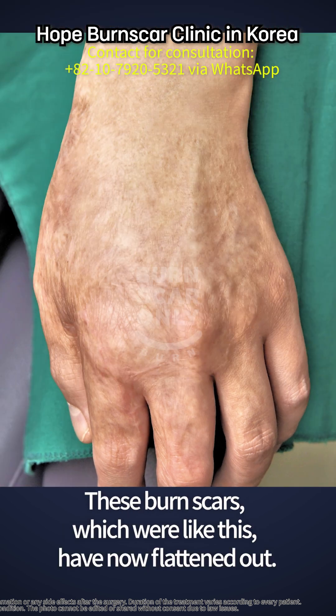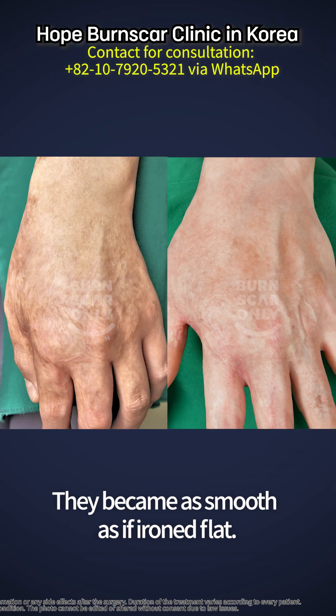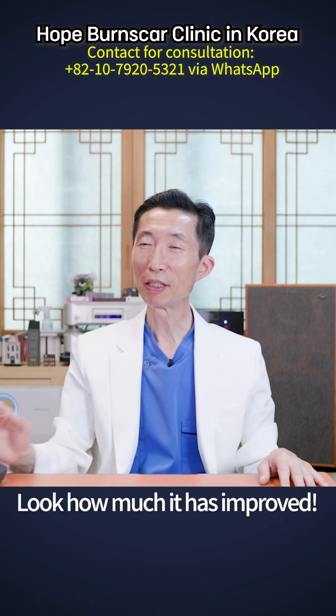These burn scars, which were like this, have now flattened out. They became as smooth as if iron flat. The skin tone has improved. The bumpy, shiny parts and the thickened areas have all improved. Look how much it has improved.